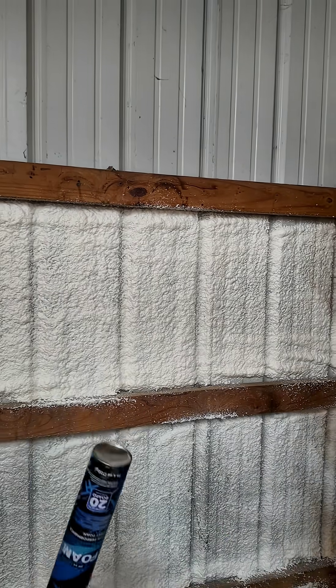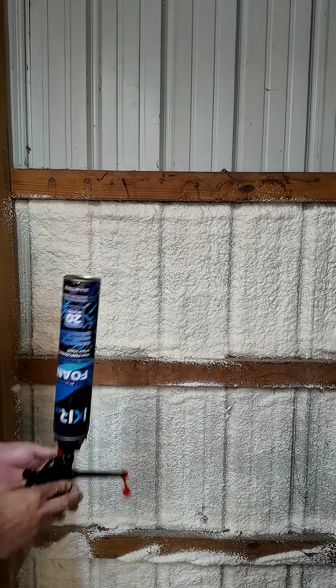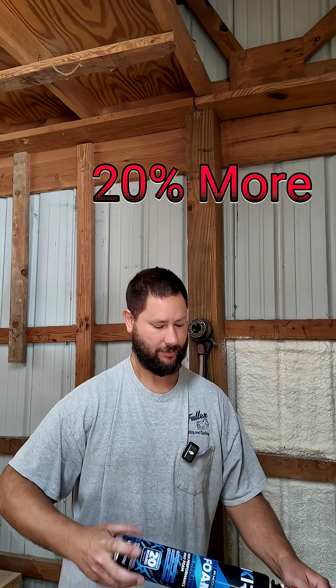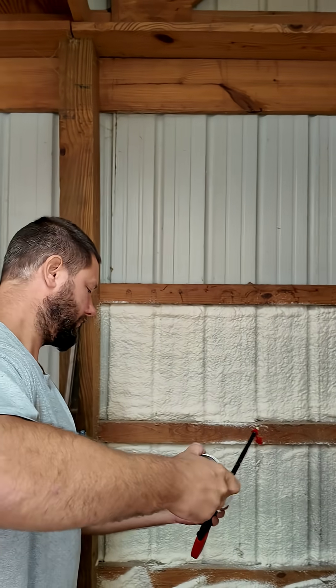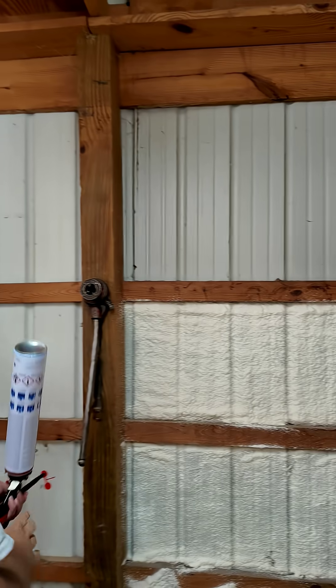There is quite a lot in the standard can, and there's even more in the mega size can. Disconnect it, install the mega can after you shake it up, and then we can continue.